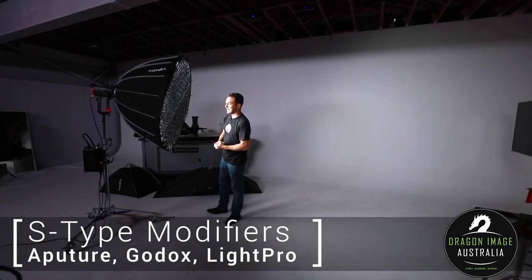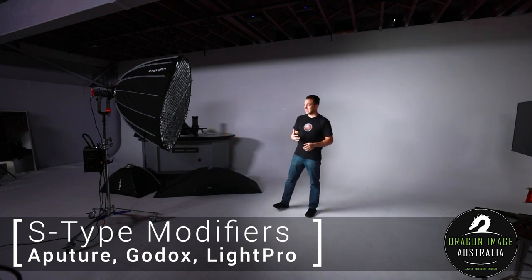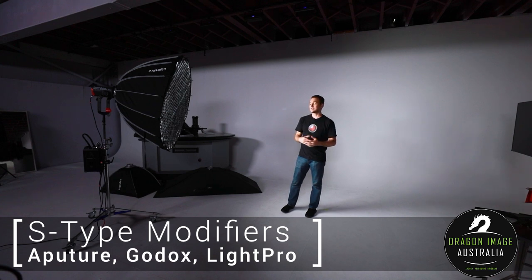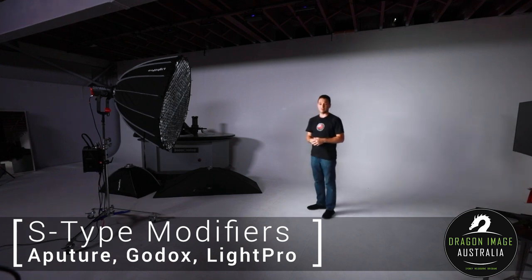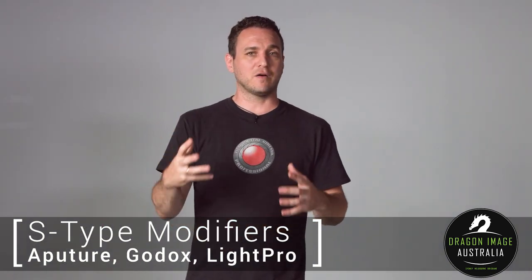The honeycomb basically helps control the light, but the softbox itself takes all the light and brings it forward. Most softboxes have multiple baffles — they might have a baffle on the inside and then a baffle on the outside. You don't have to use both baffles. There are times where a single baffle or no baffles at all is what you want depending on the look of the light source.